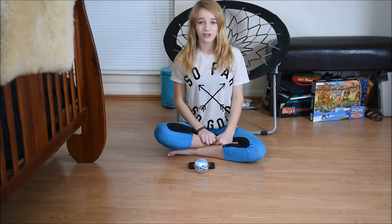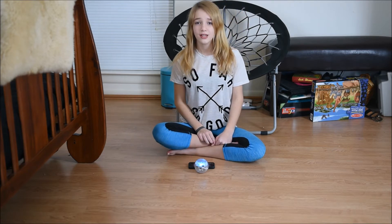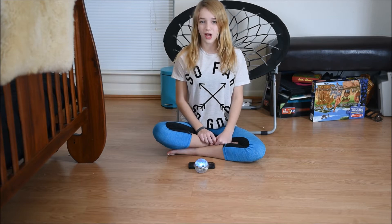This is the Sphero app. In this app you can drive around just like before. You can also do missions and supply drops to get cores. Some examples of missions are crashing into things, avoiding things, and driving a certain distance.